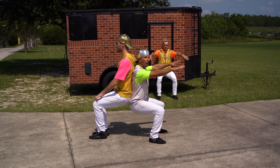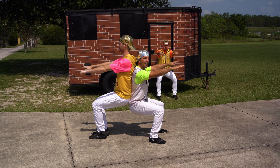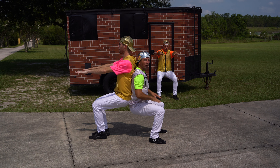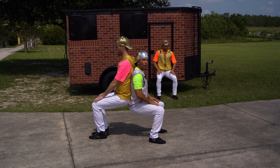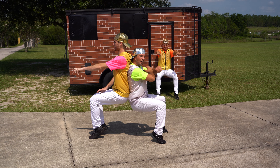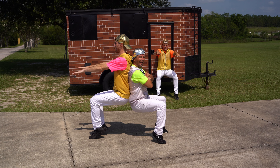We're going to hold it for 10 seconds. Ready? 1, 2, 3, 4, 5, 6, 7, 8, 9, 10. Okay, for the next challenge, we're going to go up on our toes. Ready? We're going to go all the way up. 1, 2, 3, 4, 5, 6, 7, 8, 9, and 10.